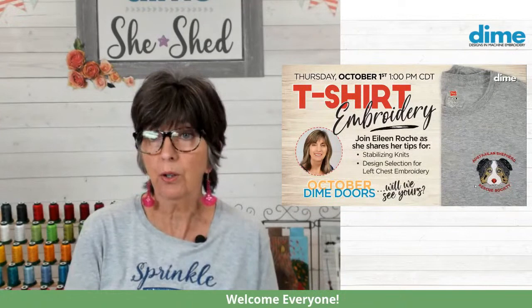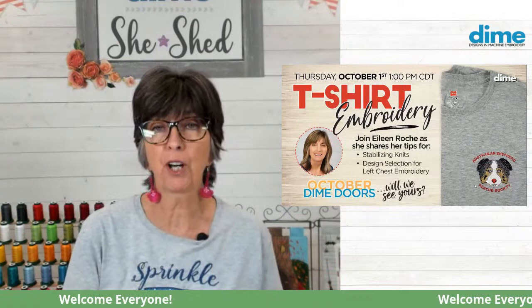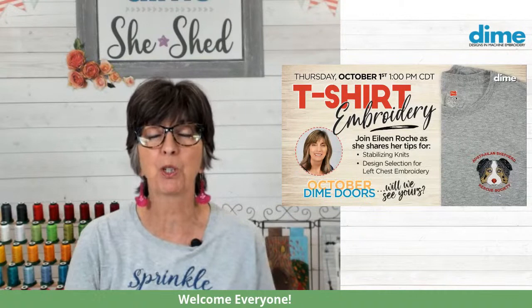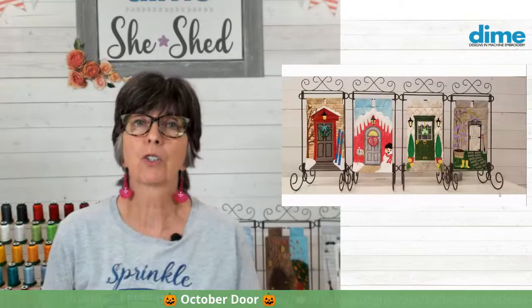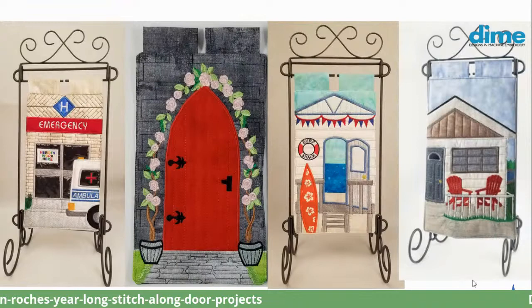Before we do that, I know many of you are really excited to see the doors from last week. I found dozens and dozens of doors, so fair warning — I'm not going to show them all today. I'm going to save some for next week. So thank you for everyone who has been joining in on the doors. It is a free design available on our website all year long. We have January through August on the left.